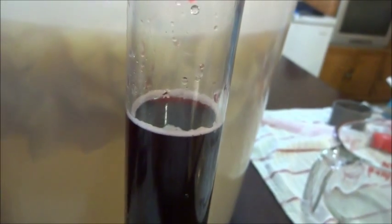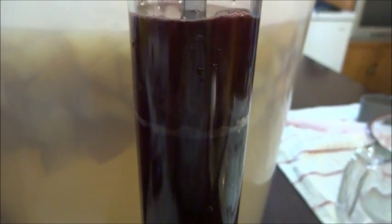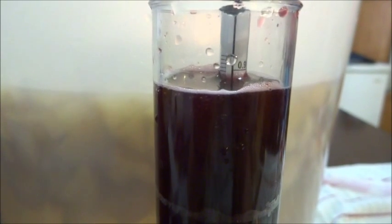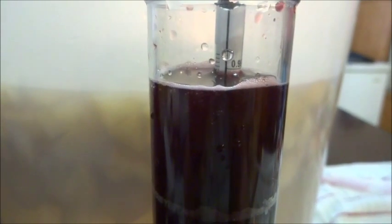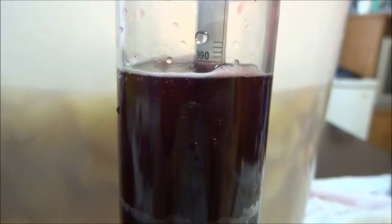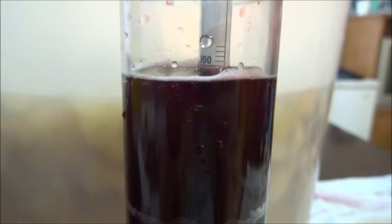It's now time to test the wine. We're going to add the hydrometer in and see how well it floats. It reads just below 0.990 — looks like 0.990. Perfect. So now we're going to add in the chemicals.